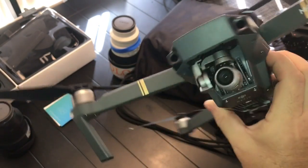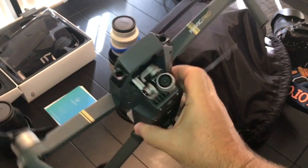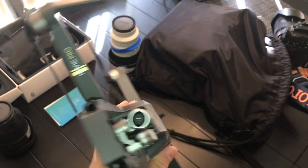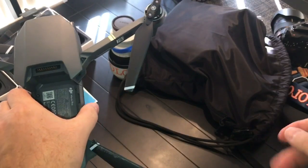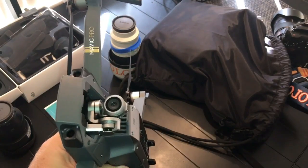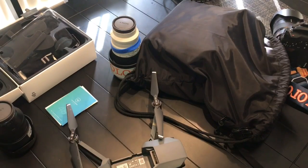That's it — no more gimbal error. I thought it was the propellers vibrating but that was not it, it was that. Hope that gets you back in the sky. Thanks for watching, please subscribe to my channel.